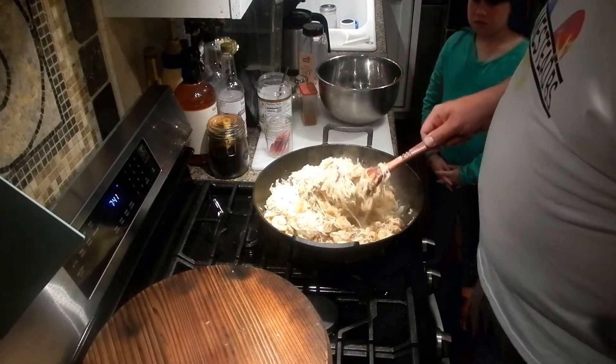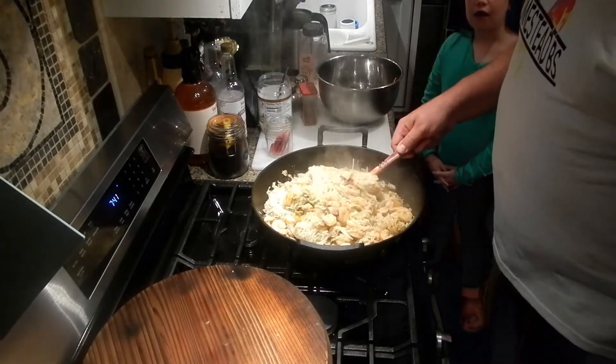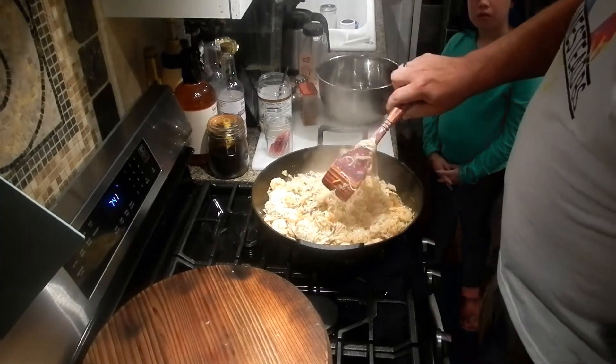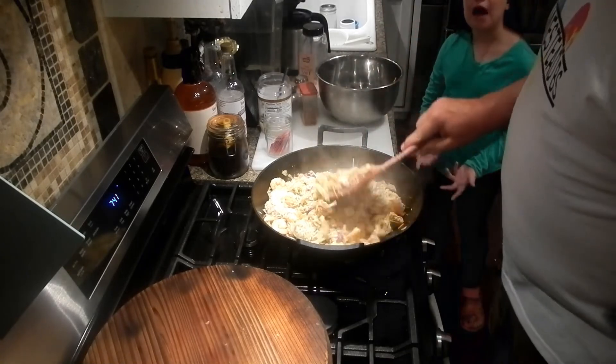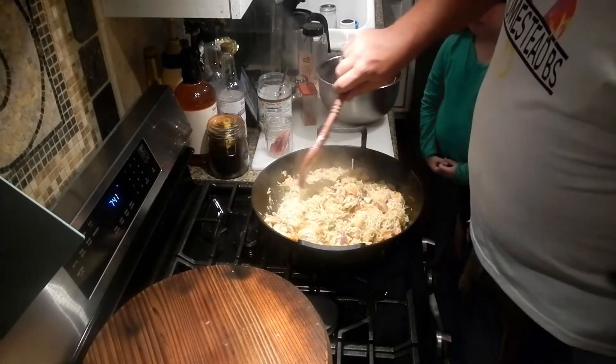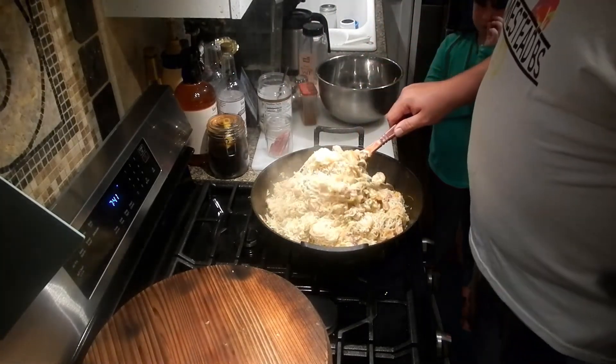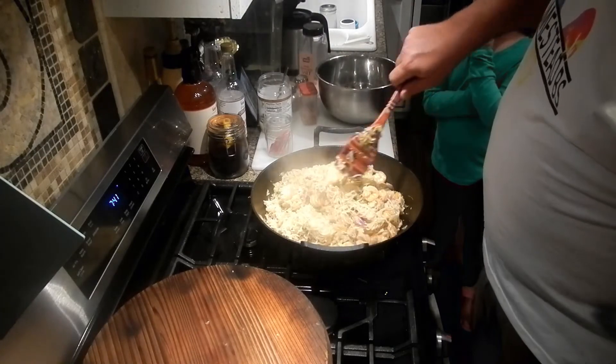Now we're going to turn it all the way off. That cast iron will continue to stay hot for quite a long time — if you've ever used cast iron, you know it stays hot. And there you go — you got your ramen.